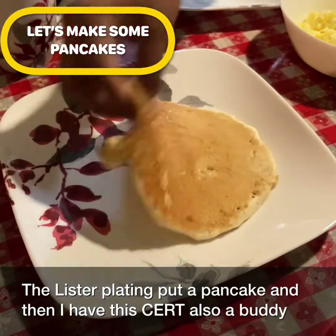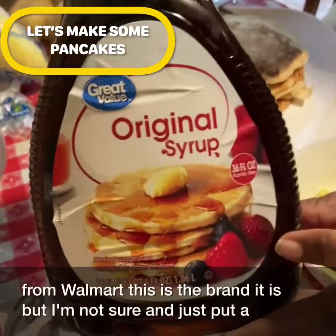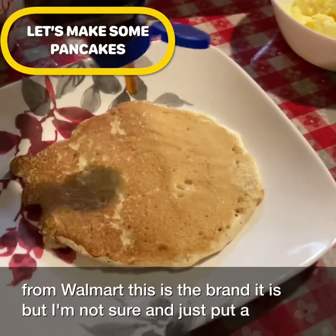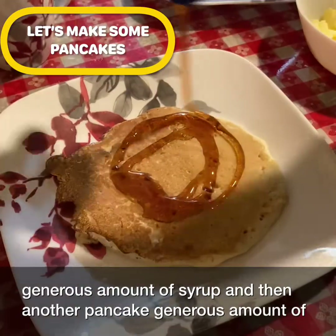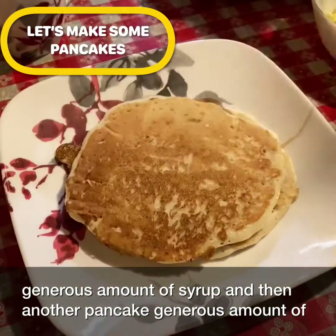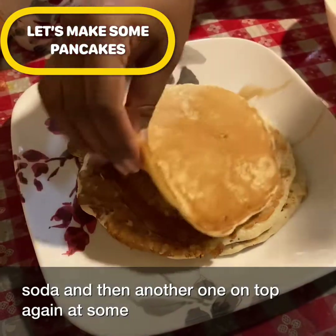Let's start plating. Put a pancake down, and I have this syrup — I also bought it from Walmart. I'm not sure how it tastes but let's check it out. Just put a generous amount of syrup, then another pancake, another generous amount of syrup, and then another one on top.